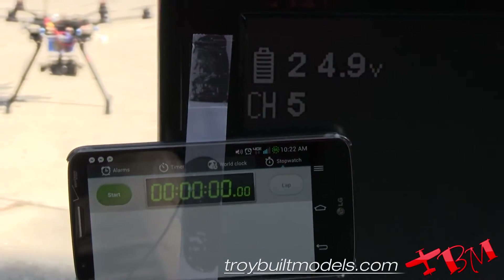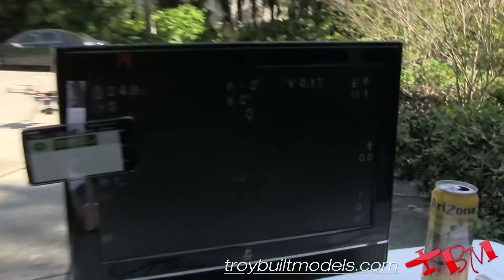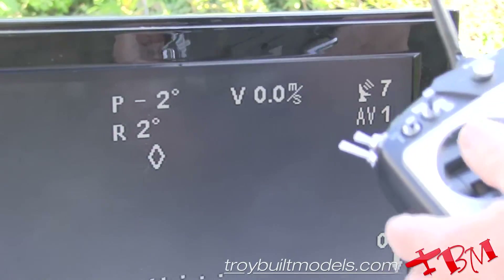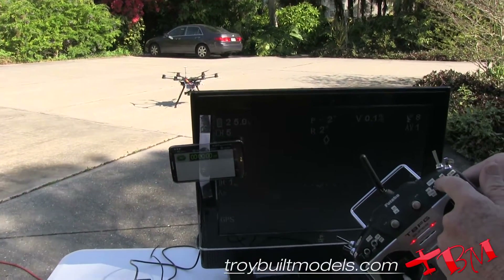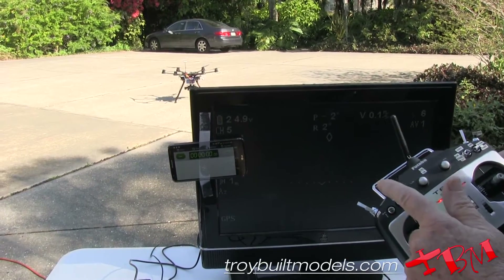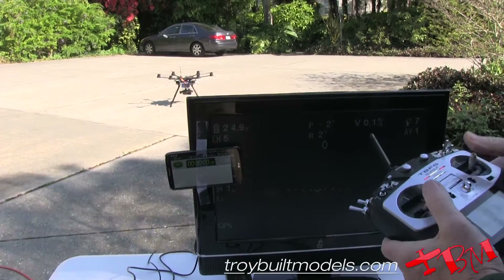We're going to see how many milliamps go back into the battery. We've got eight satellites and we're going to check to make sure our GPS is working. We got two blips, then a single blip — we're in GPS mode. We're going to leave course lock off, leave the landing gear down for this test, and leave her in higher rates. Here we go.